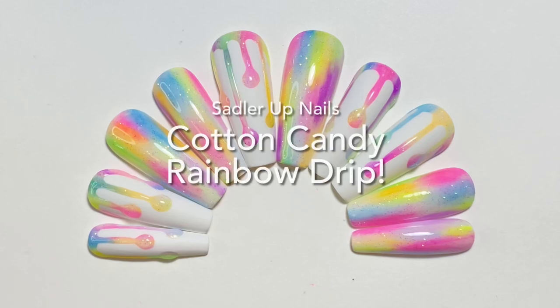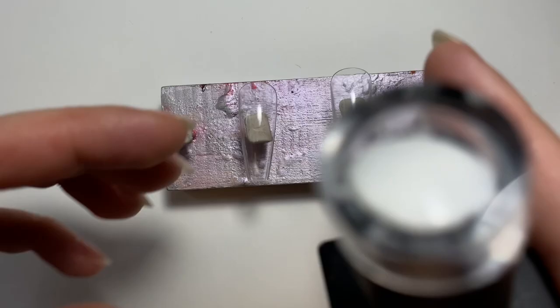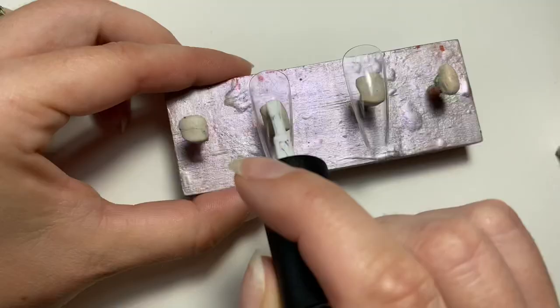Hi guys, welcome back to Saddler Up Nails. I'm going to show you how to make one of my most popular designs for this summer, which is my Cotton Candy Rainbow Drip Nail Set.